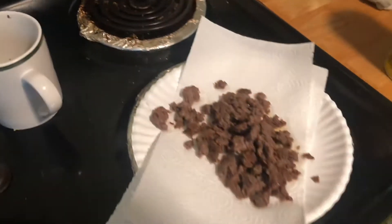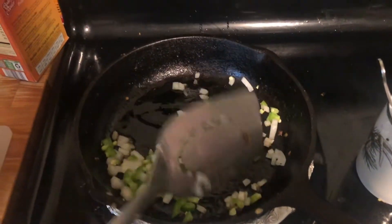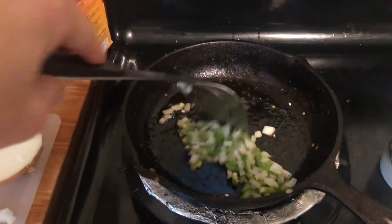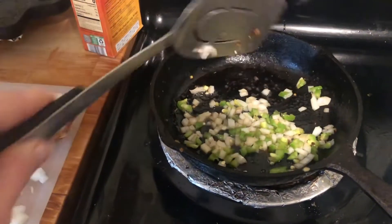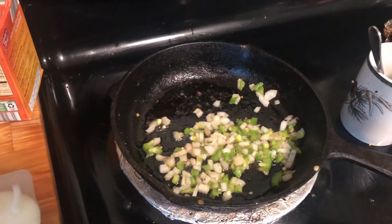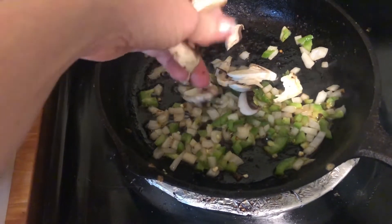I've got some onions and some peppers, and my sausage is right here. We'll let that go for a few seconds — it won't take long at all. And I'm going to throw in the mushrooms as well. These are pretty big, I'll break them up with my fingers.